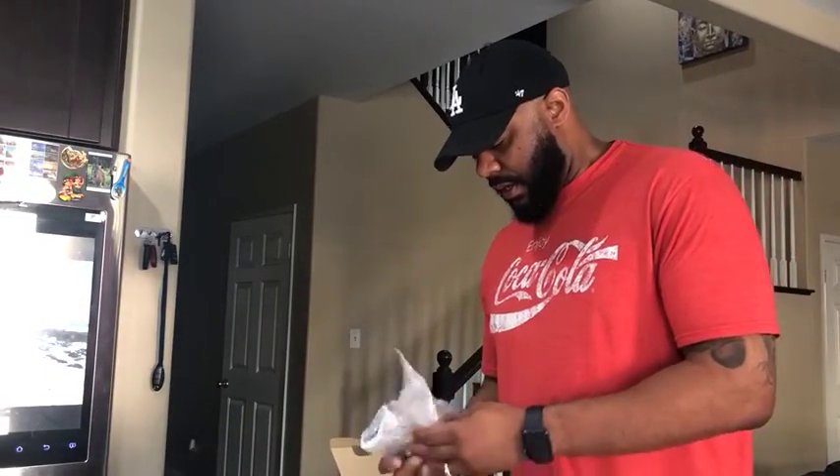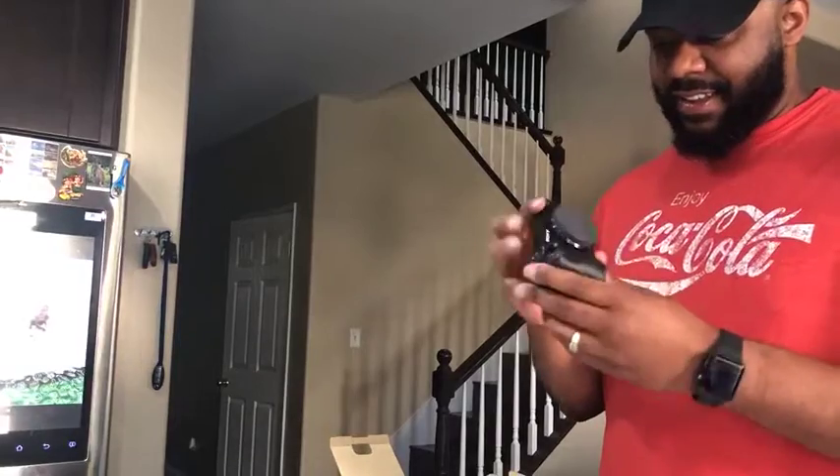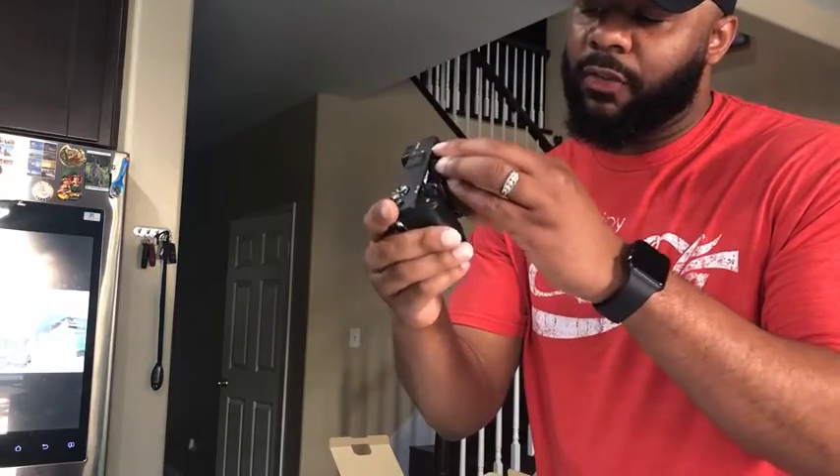And here is the actual camera itself. Oh man, it was gorgeous. It's also 4K, so it should produce pretty clear photos and video.